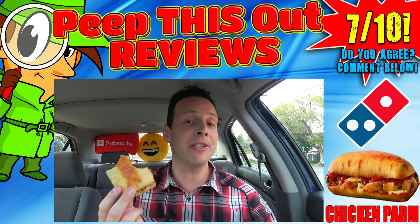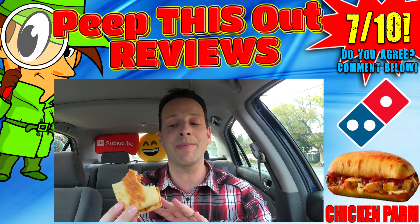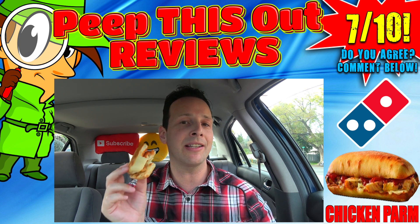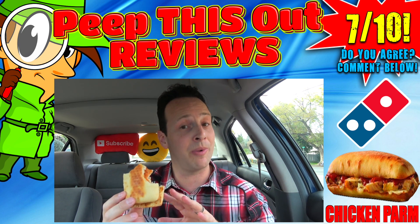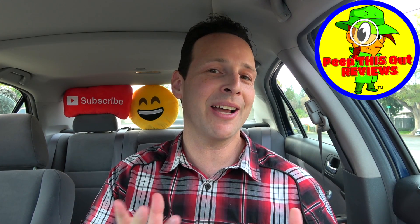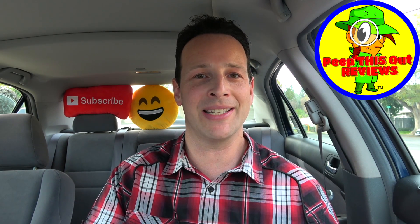It is definitely a fresh sandwich and a decent sandwich, but like you heard me say — it needs a lot more sauce, maybe a little bit more chicken, and just a little bit more of everything on the inside to really make it feel like you're biting into a classic chicken parm. Those are my thoughts on another one of the oven baked sandwiches here at Domino's, closing out another episode of Peep This Out. I've got brand new content every single week, so stay tuned for that next review coming real soon.